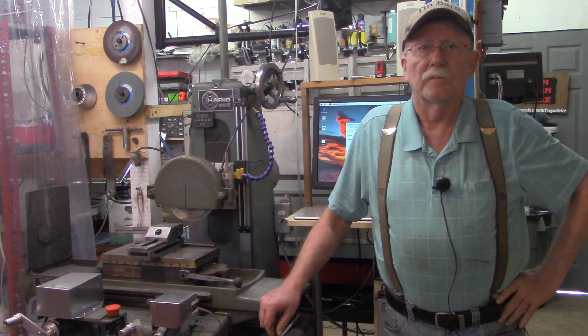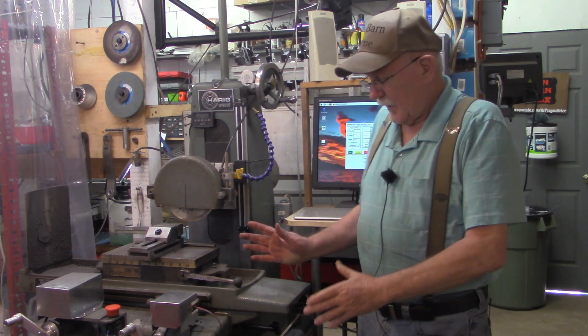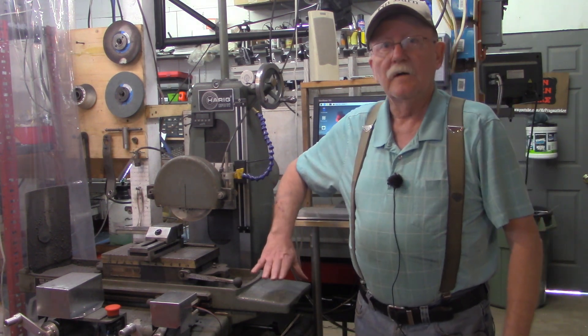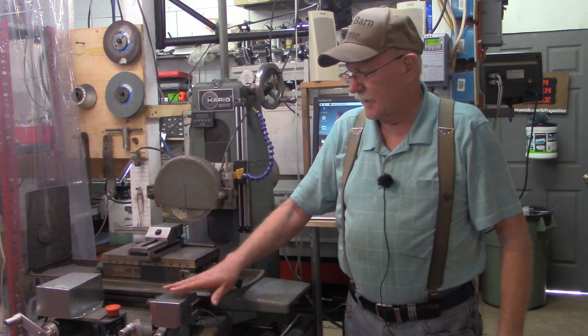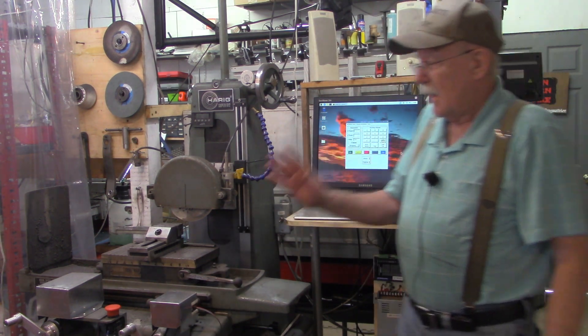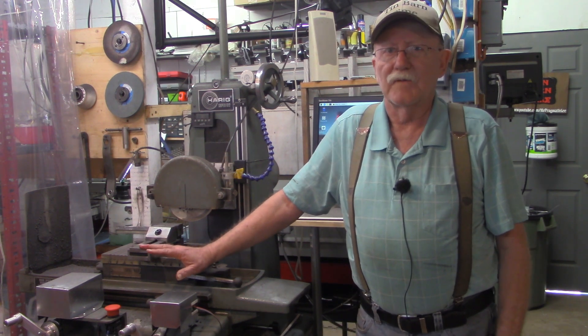Hello and welcome back to the 10 Bar. I'm Pragmatic Lee, and in today's video we're going to fabricate a little tool tray to mount on the end of my surface grinder table. Since I've added the stepper motors on the X and the Z axis and wrote the program to control them, I'm using the surface grinder a whole lot more than I have in the past.